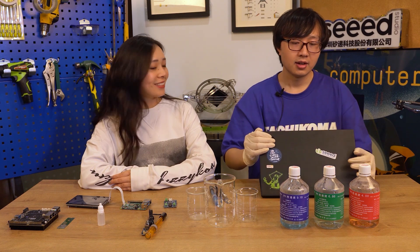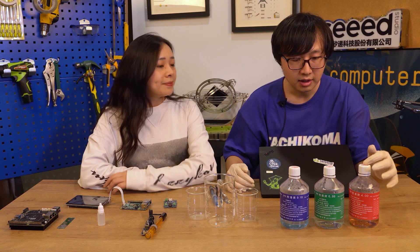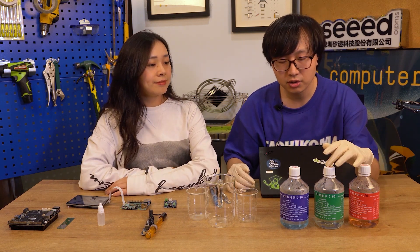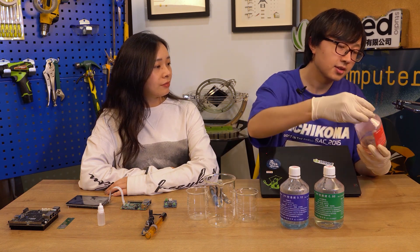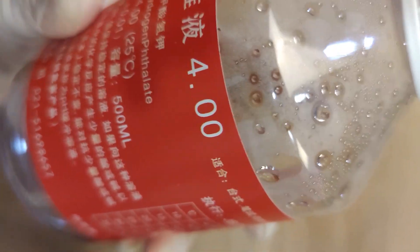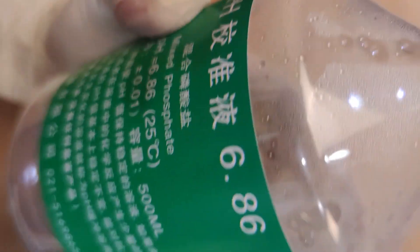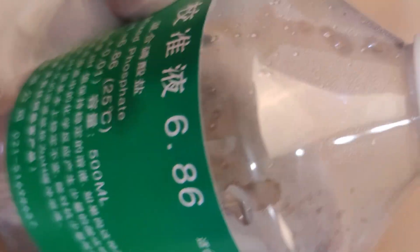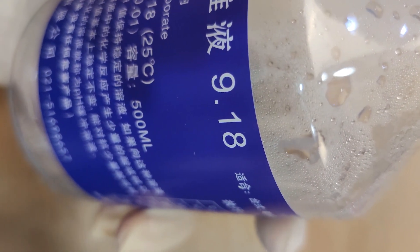Okay, let's start. First, we've got three bottom liquids. This is acidic, neutral, and alkaline. This is the acidic liquid, which the pH value is 4. And this is a neutral liquid, which the pH value is 6.86. At last, we've got this alkaline liquid, and the pH value is 9.80.